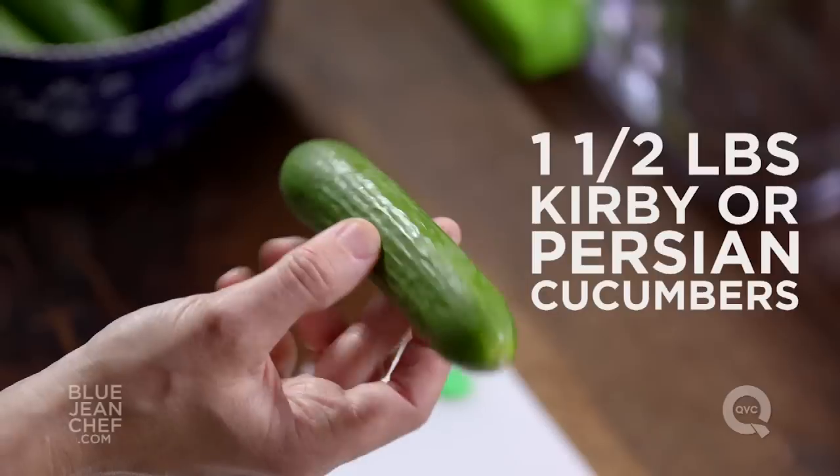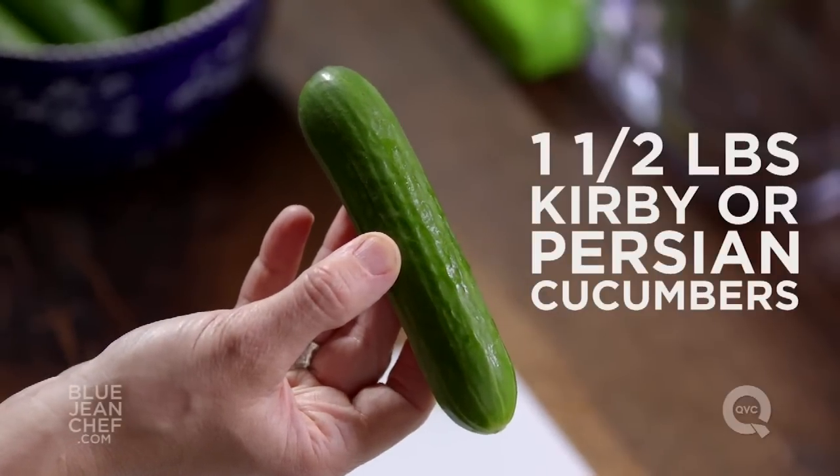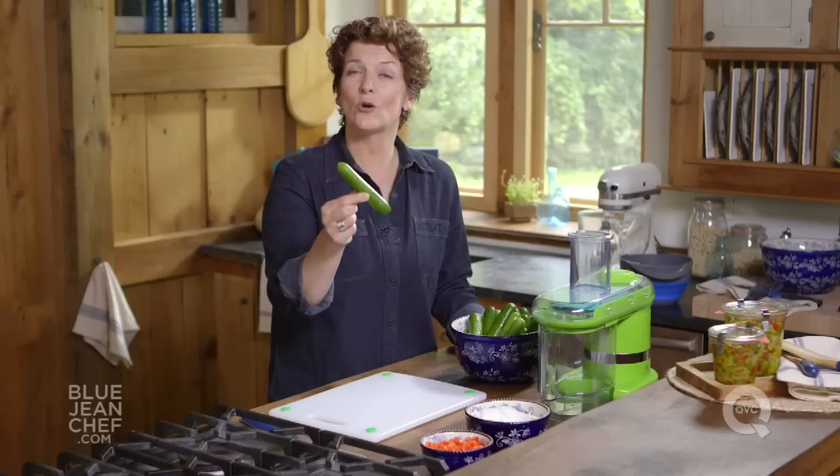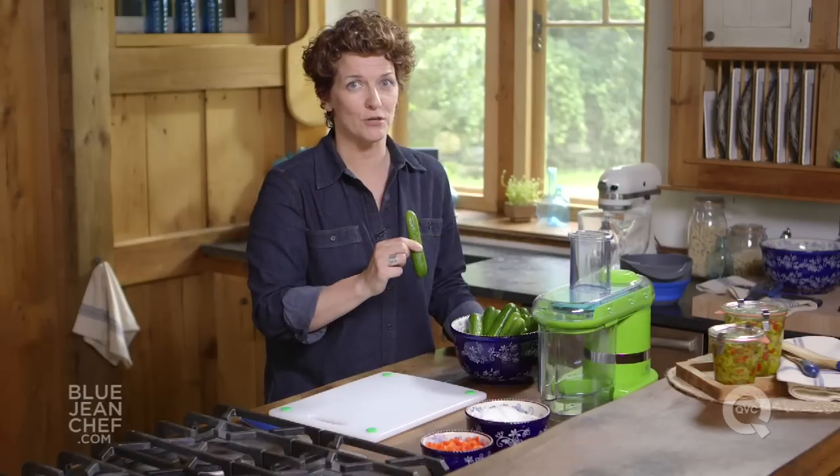You start with a mini cucumber, also known as a Kirby cucumber or a Persian cucumber. They are sweet, delicious, small in size, and they don't have many seeds in the middle, which makes them perfect for bread and butter pickles.